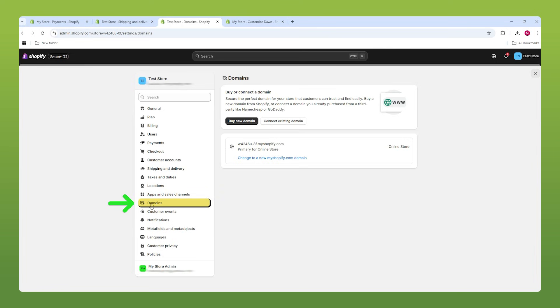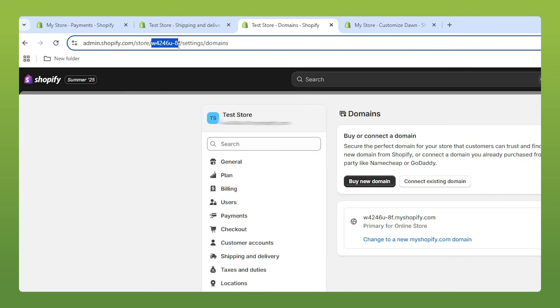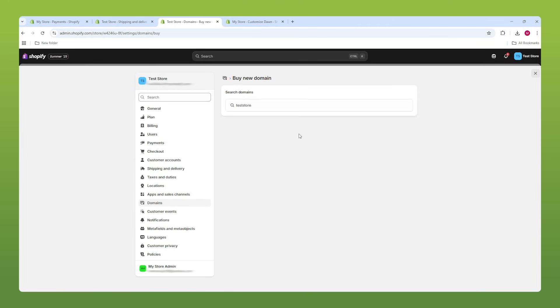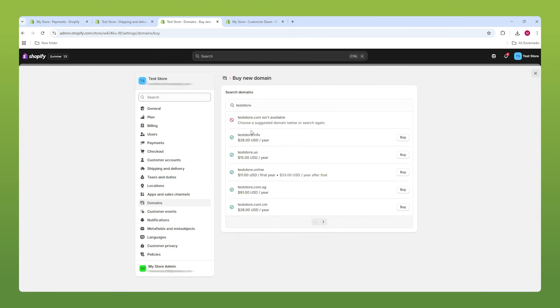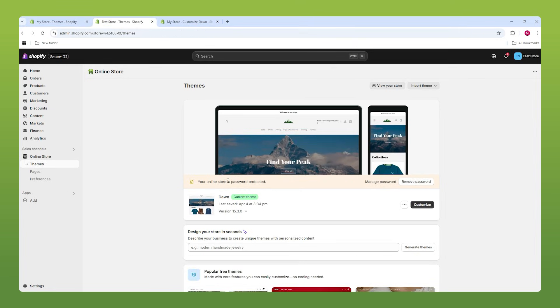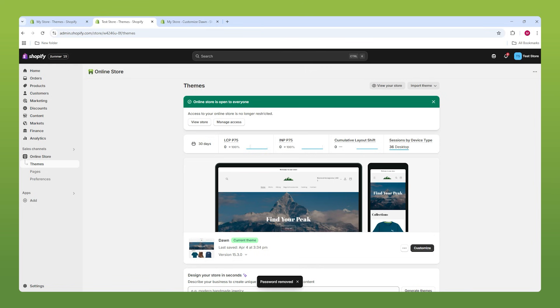The last thing I wanted to talk about in our settings is Domains. Right now our domain name is the default Shopify one — nobody's going to want to click on that. I highly recommend buying a Shopify plan and then going ahead to buy a new domain so that your store looks reputable. You can go to the Domains section and you'll have a bunch of options much more reputable than .myshopify.com. Also, to actually publish your store, you need to remove the password that's imposed during the free trial. When you buy a plan, you can remove it, and your store will be open to everyone so you can start selling.